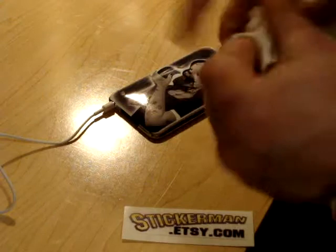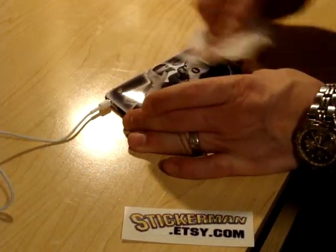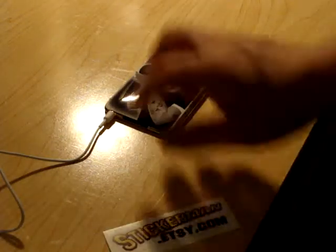You can even take a little bit of rubbing alcohol or water or whatever, just to wipe it down. And look at that — good to go.